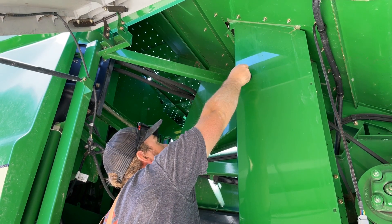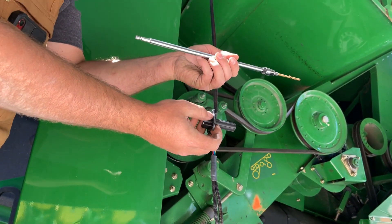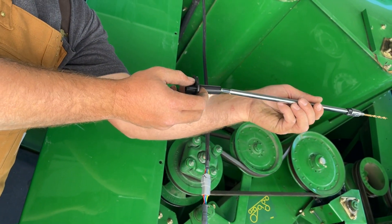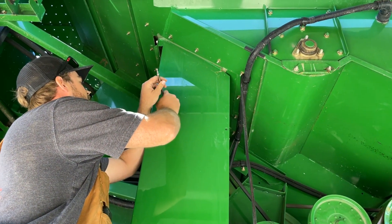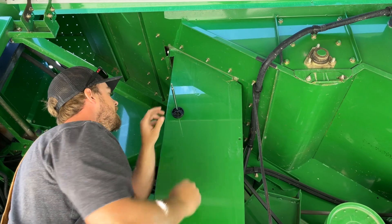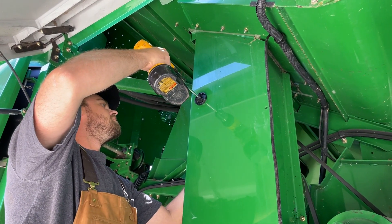Return to the elevator to finish optical sensor installation. Remove the drill guide from the mounting plate by turning it counterclockwise. Place the drill guide onto the drill extension and attach the pilot bit. Put the drill extension through the hole and click the guide into place by turning clockwise. This ensures straight alignment of the drill for drilling a second hole.